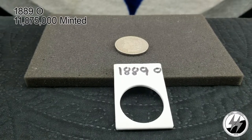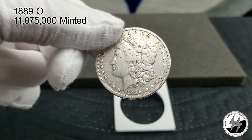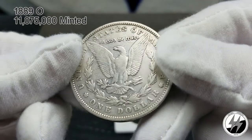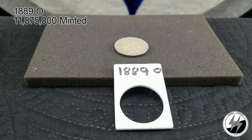On to the next — the 1889 New Orleans. They minted 11,875,000 of them that year. Mine is worn — I would say Good to Very Good to maybe Fine. Being that they made over 11 million, getting an upgrade shouldn't be too hard, and it's on my radar. This ends segment one. For those watching the full video, stand by for segment two. For those who just watched this segment, thanks for watching — remember to like, subscribe, and all those other good things.